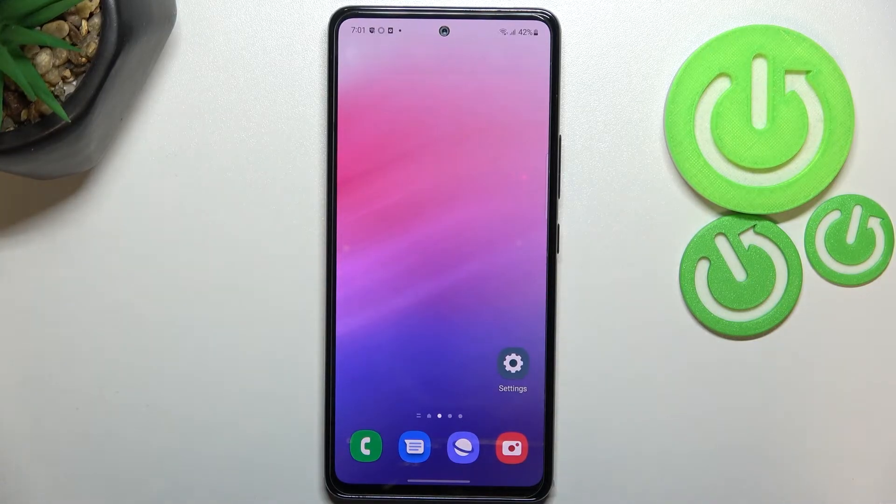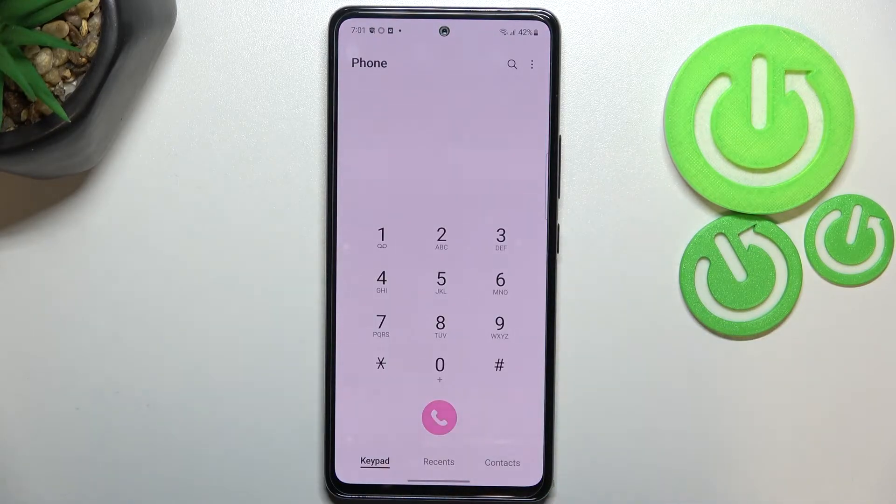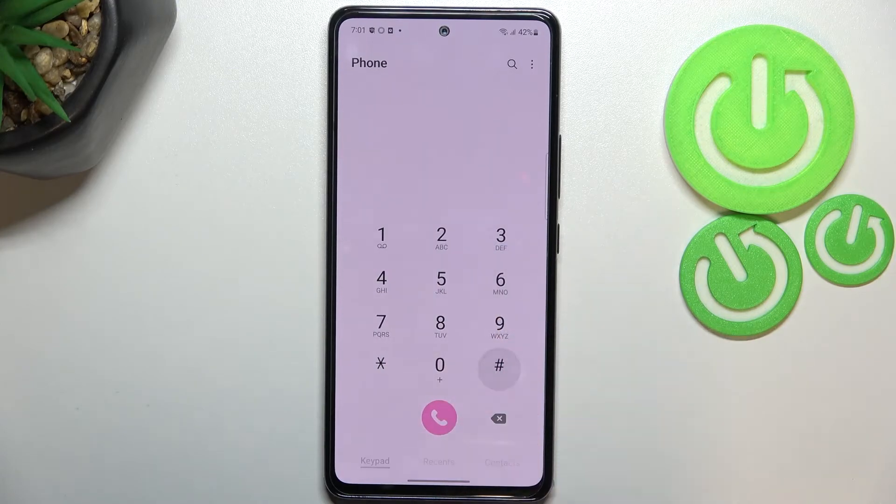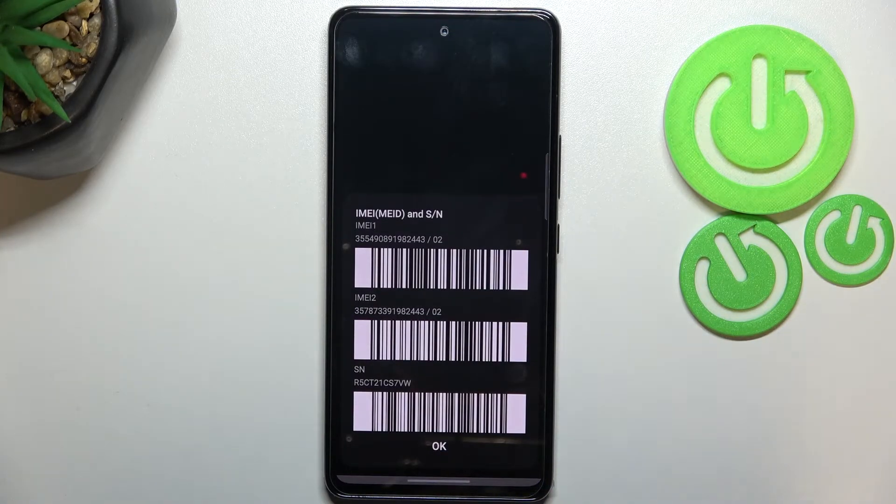Let's begin with the quicker one. We have to open the dialer and enter the code, which is asterisk pound zero six pound (*#06#). As you can see, by entering this code we are provided with both the IMEI numbers and also the serial number attached to this device.